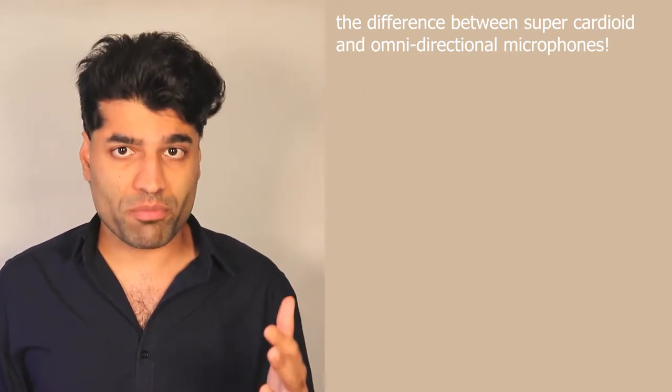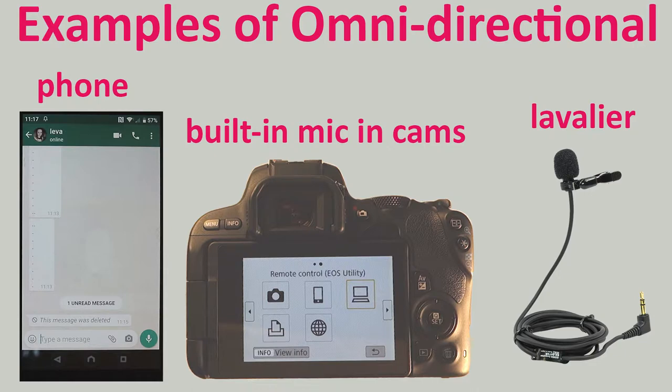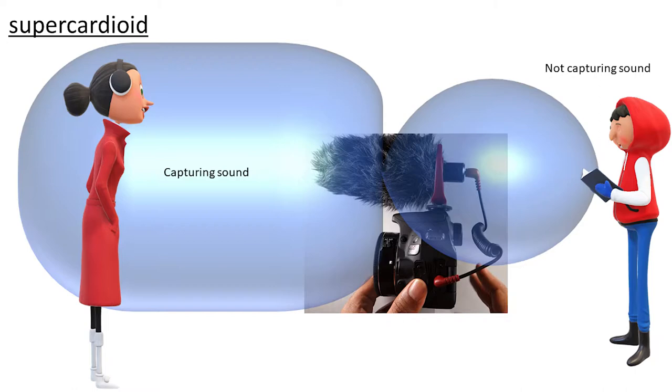Before buying any microphone, you need to first understand the difference between a super cardioid microphone and an omnidirectional microphone. It's simply about the direction at which the microphone is listening. An omnidirectional microphone listens from all sides — it doesn't matter how you're holding it. Examples include built-in microphones in phones, cameras, and lavalier microphones. They work well in quiet places or if you hold them very close to yourself, whether from the front or the back. However, the Lensgo microphone is a super cardioid microphone, which means you have to point it towards yourself. It only listens from one direction and eliminates noise from the surroundings — it's a great microphone for video logs and interviews.